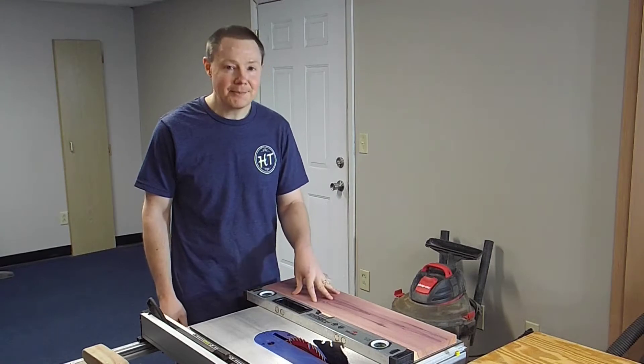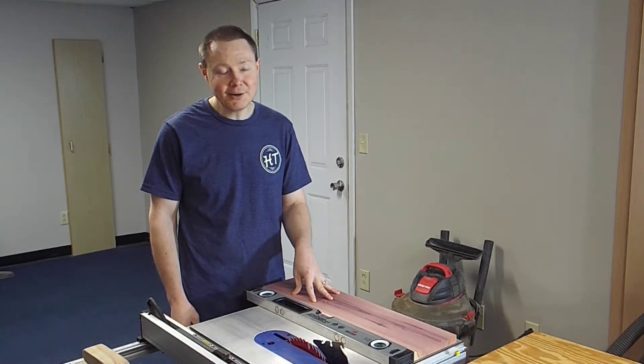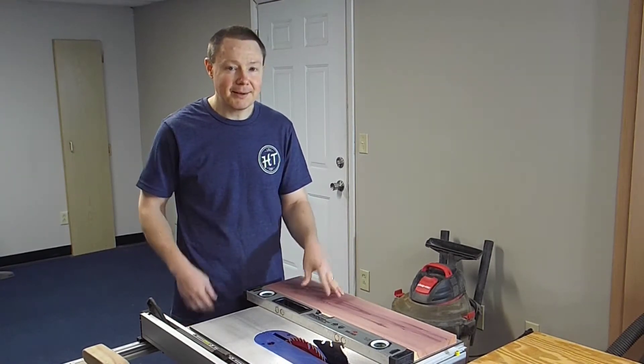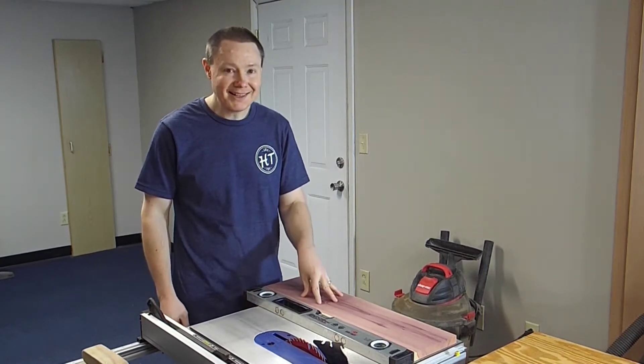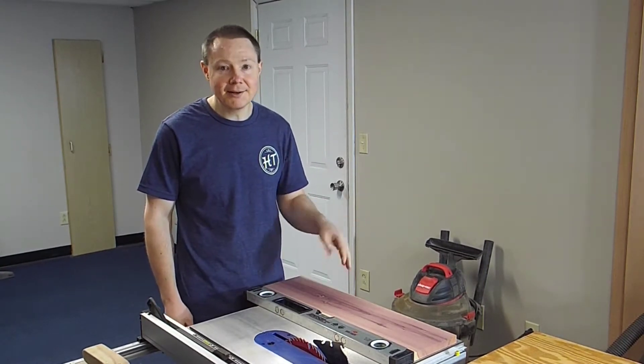I'm going to go ahead and clean up and square the edges of these boards now, but we're going to cut the end caps at a five degree angle. So I'll have to wait until those are cut before I know exactly how wide these need to be. I'll come back and cut them again later.